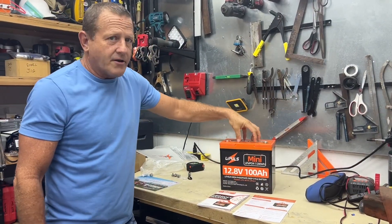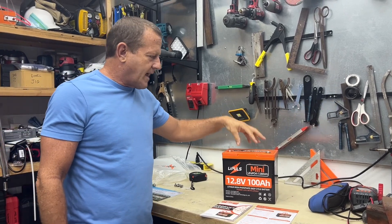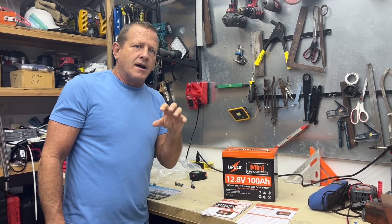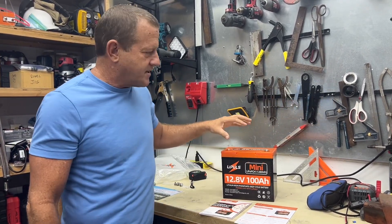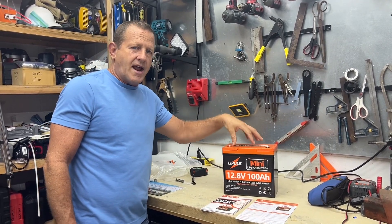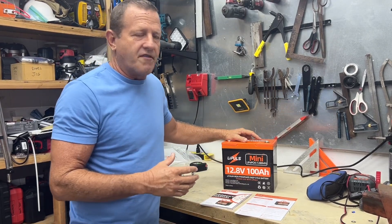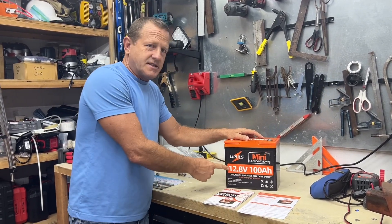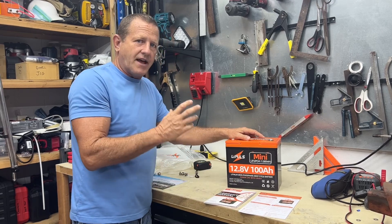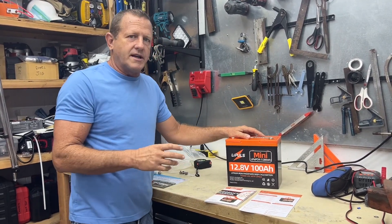You can hook four of these batteries in parallel or four of them in series. We're going to test this with the MakerHawk load capacity tester to see if this actually has the 100 amp hours that they're advertising — that's the most important factor. So let's go ahead and hook the tester up and get this test started.